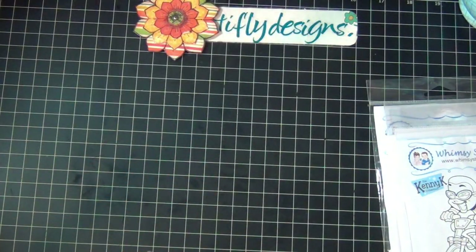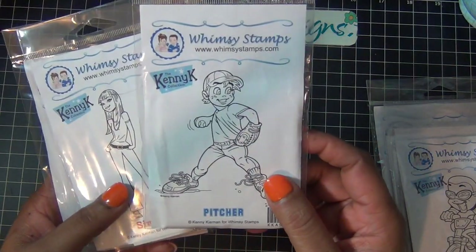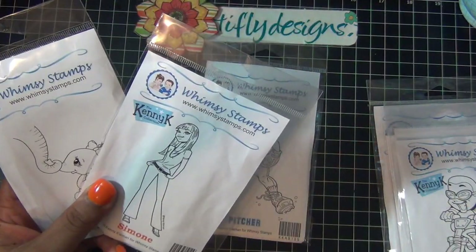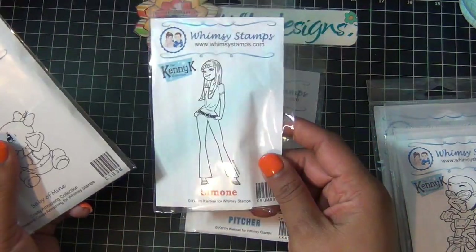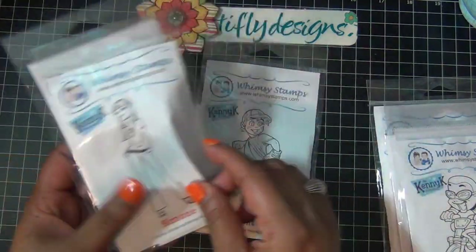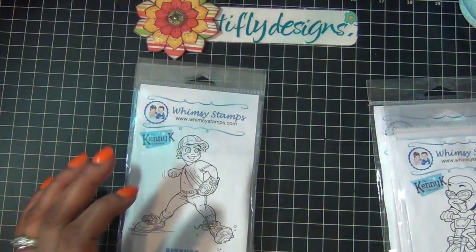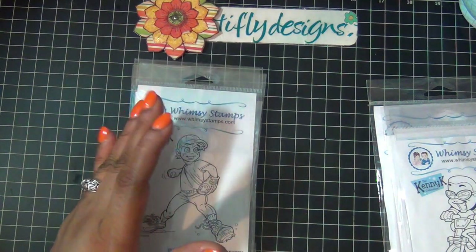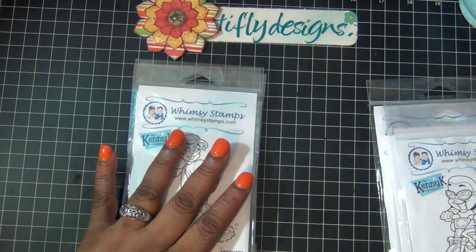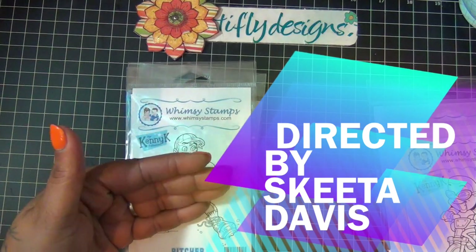The second winner will get these three stamps: this one is Simone, next one is Baby of Mine — isn't she cute? All you have to do to enter is be a subscriber and leave me a comment below the video telling me what your favorite stamps are to use. If all of them are your favorites, you can say that too. Just leave a comment, be a subscriber, and thank you guys for participating. Happy crafting, bye!